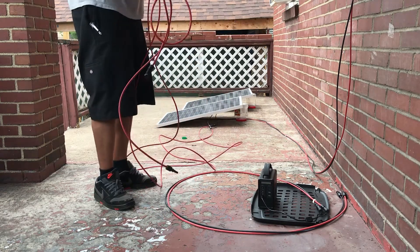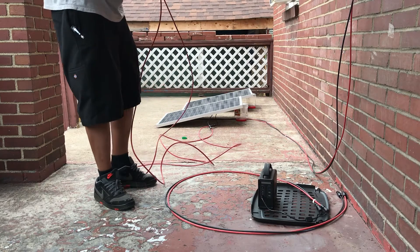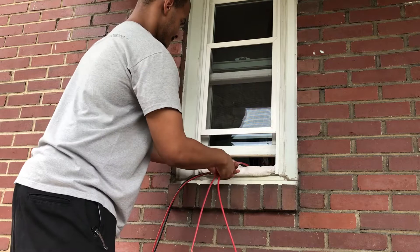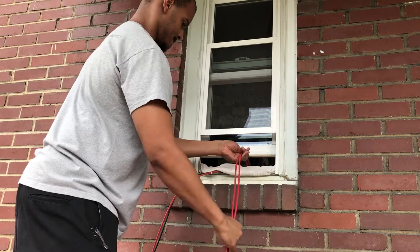I learned this neat little towel trick so you can run wires through your window. Just put a towel over it and smash the window down on the towel — it protects the wires and keeps bugs and stuff out.